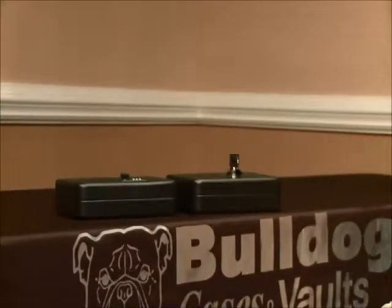Thank you for purchasing our Bulldog Vault's Personal Pistol Vault. We have two unique series in this line, the first being our Bulldog Personal Vault. This vault is designed to be a moveable vault and comes with a deluxe security cable that may be tethered to an immovable object for better security of your valuables. The Personal Vault is available in two models.